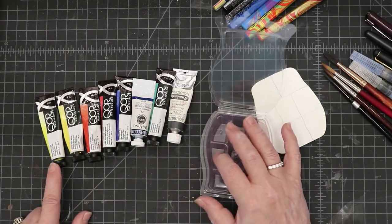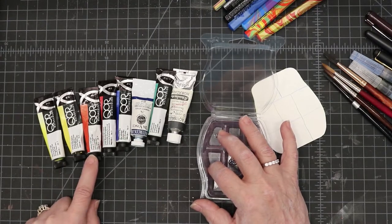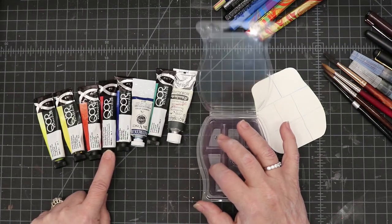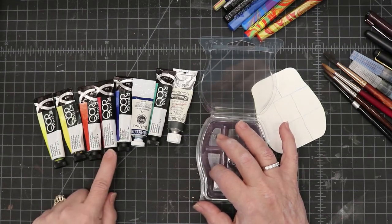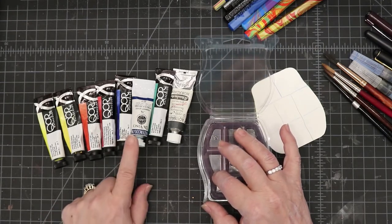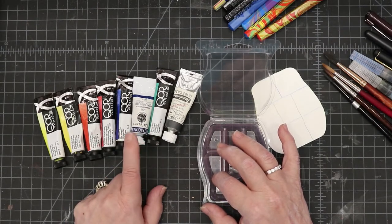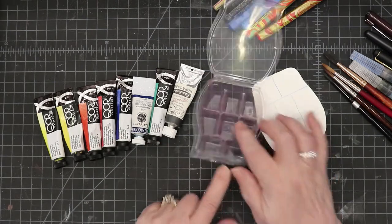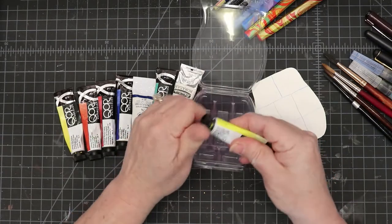The colors I'm putting in are: Hansa Yellow Light, Cadmium Yellow Medium, Cadmium Red Light, Permanent Alizarin Crimson — say that three times fast — Ultramarine Blue, Phthalo Blue Red Shade, Viridian Green, and Neutral Gray.